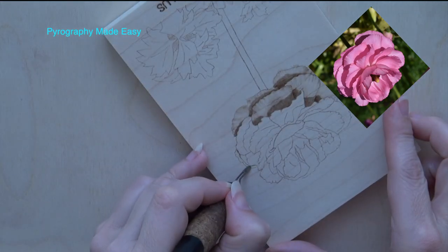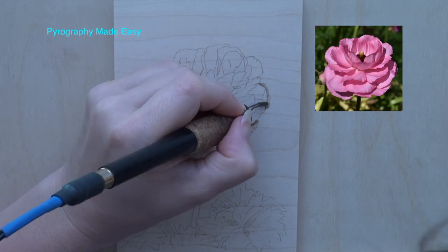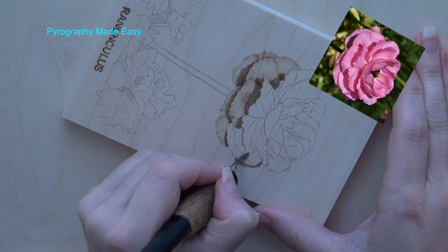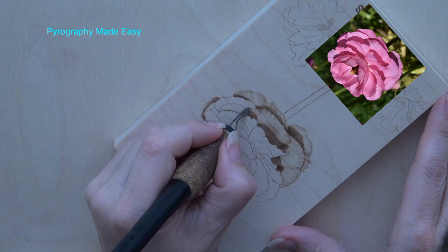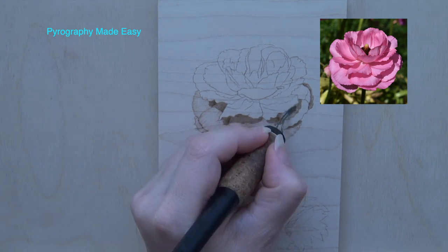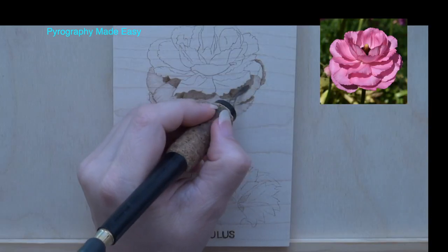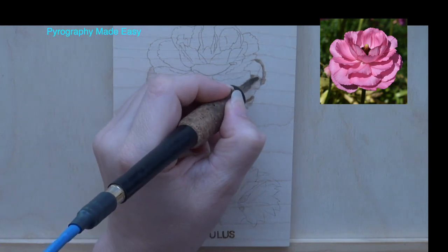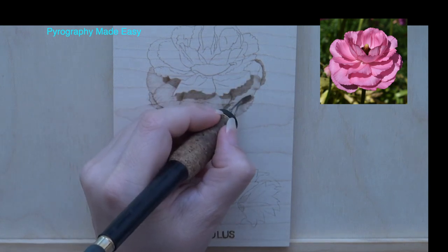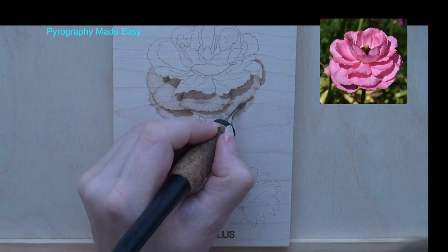Burn along the inner edge of the far right petal, then burn short strokes to give the petal color. Touch up any missing spots along the outer edge. Burn along the edges of the cast shadow on the next petal. Rotate the wood as needed to keep the pen tip in optimal position as you work on the shadow. Then fill in the cast shadow so that it is dark tan in color, and next color the petal to a tan hue. Lastly add the ruffles by burning lines along the outer edge of the petal that angle towards the center. The lines need to be several shades darker than the normal petal color. The contrast of light and dark lines will make the petal look ruffled.